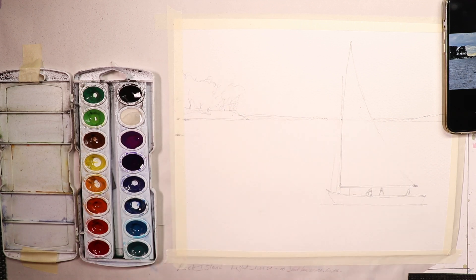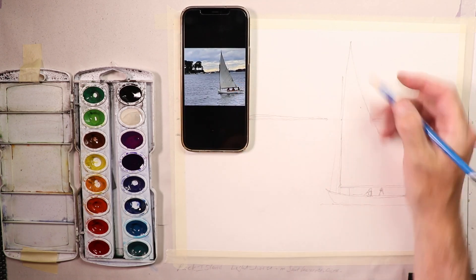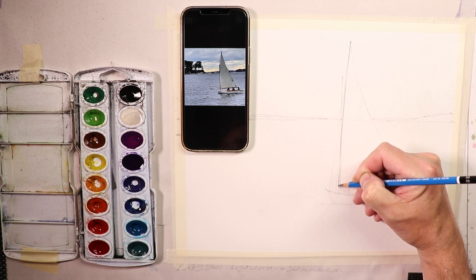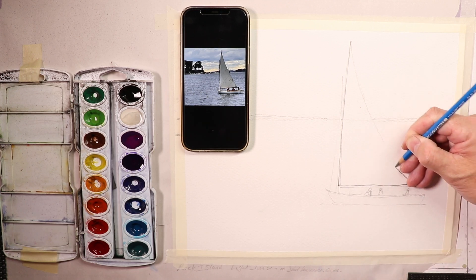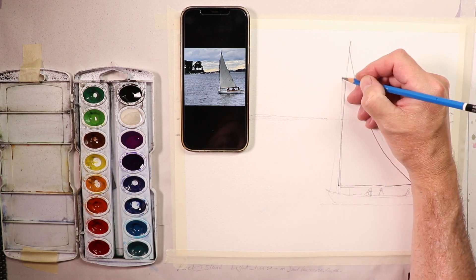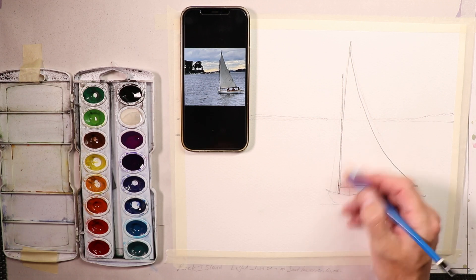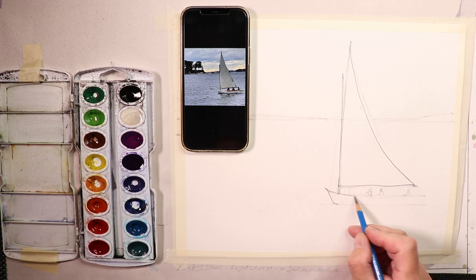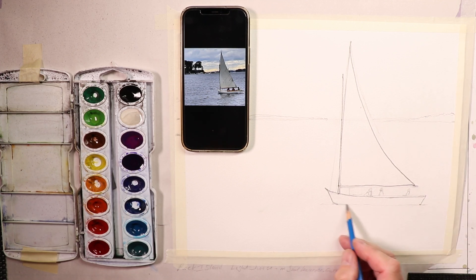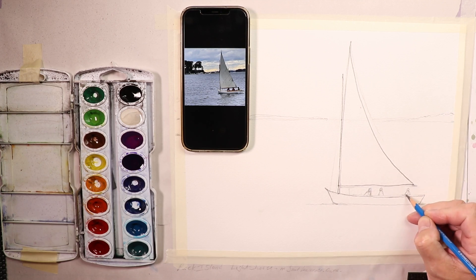That is going to look fantastic. Now I'll go over with our darker pencil lines so you can see the drawing. I keep the mast there — the rigging lines are fine — and then we have the wooden sailboat. Then the figures are in the boat.